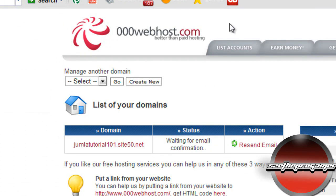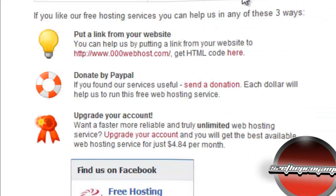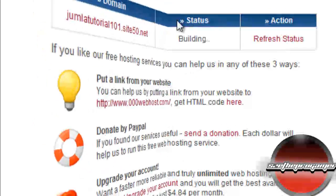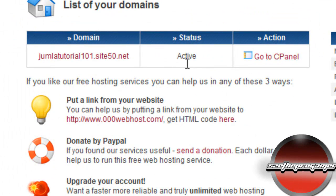Now you need to go to your email address and verify it. Once verified, the status will say 'building' — click refresh status and as you can see it's now active. Click 'Go to cPanel'.